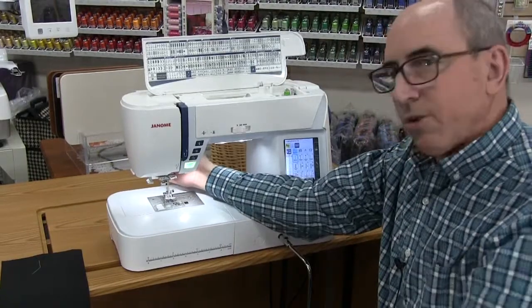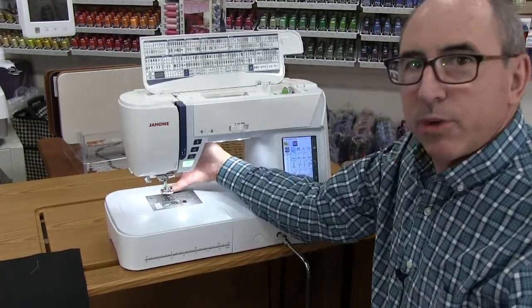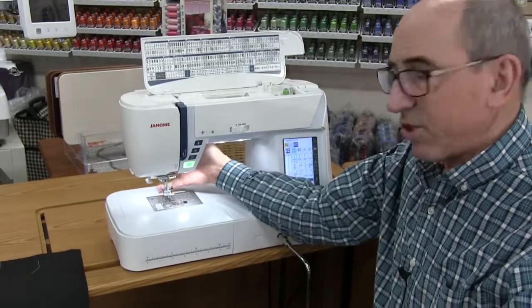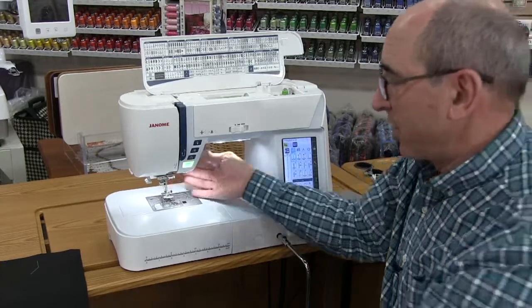Snap that on there. We also have an extra high lift — notice how high we just lifted that presser foot: 5/8 of an inch. So if you have binding or anything bulky, that's a very great feature you don't see on many machines.